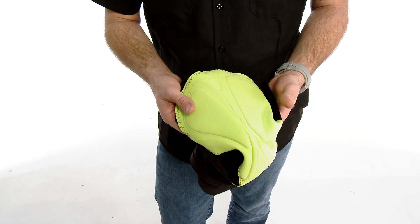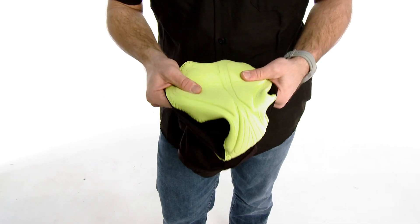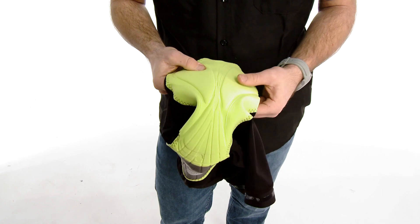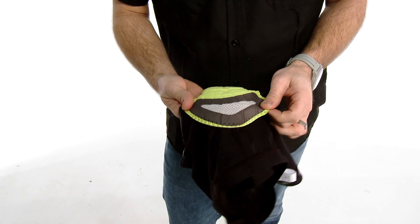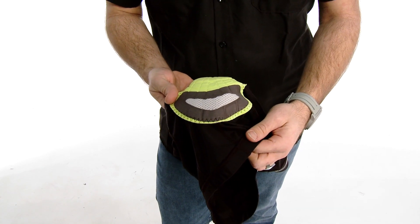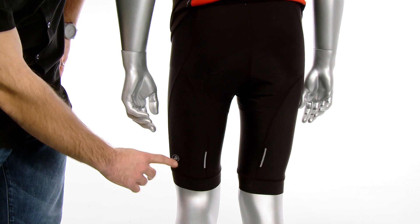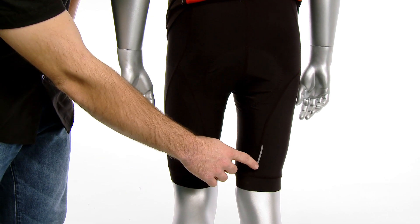It has an Italian-made chamois that has a four-way stretch and a variable density that's going to keep you supportive on the bike. It also has ventilation to keep you dry all day long. And on the back it has reflective hits for added visibility.